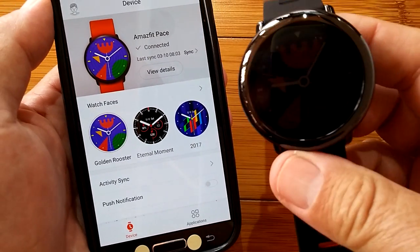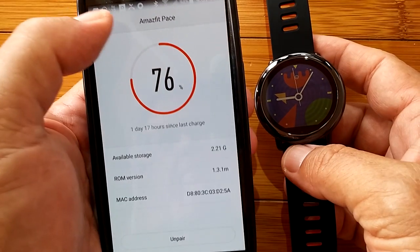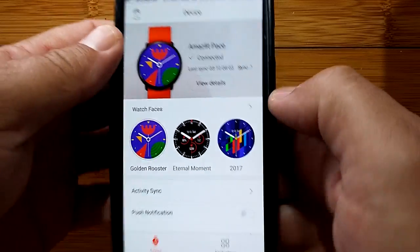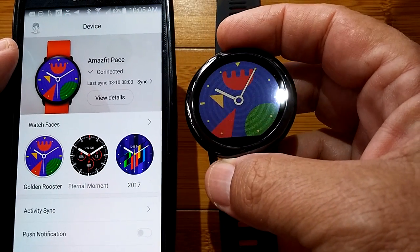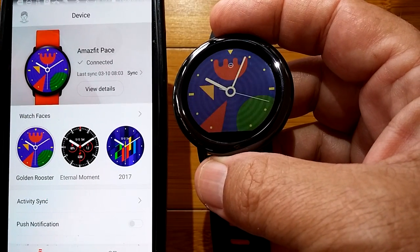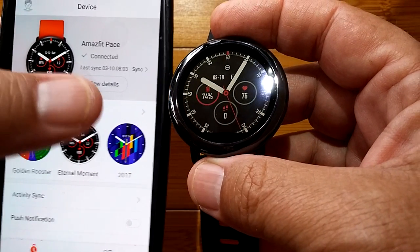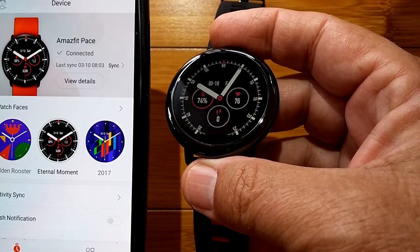That's it for this update — the firmware update of the AmazeFit Pace, which is an amazing watch and getting better every day. Check the show notes below for the buying link. You've been watching SmartWatch Ticks. Thanks for your subscription, and I'll be back with information on how to modify the custom watch faces once I figure it out myself — not as easy as it appears. We'll see you soon.